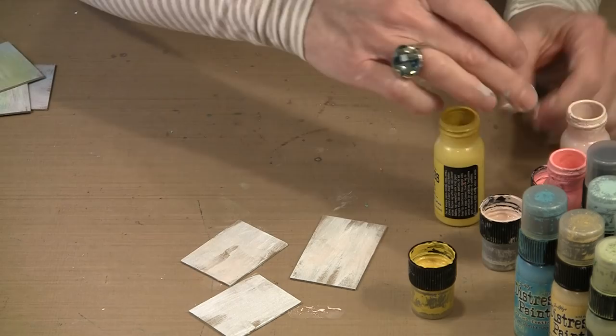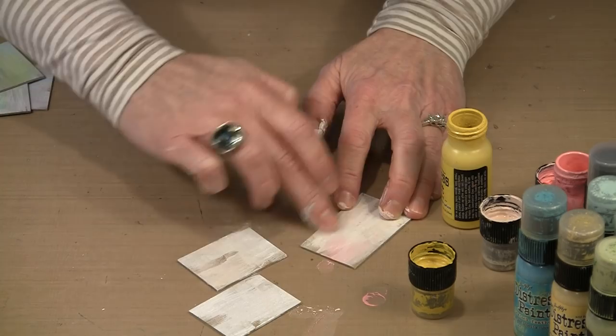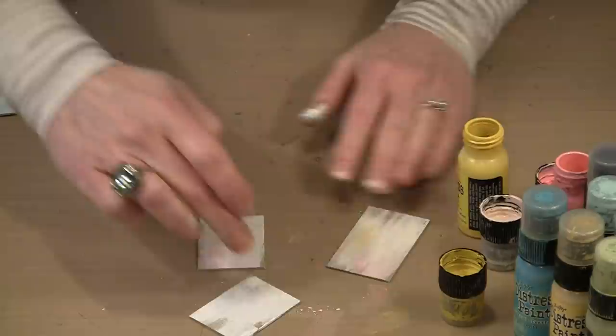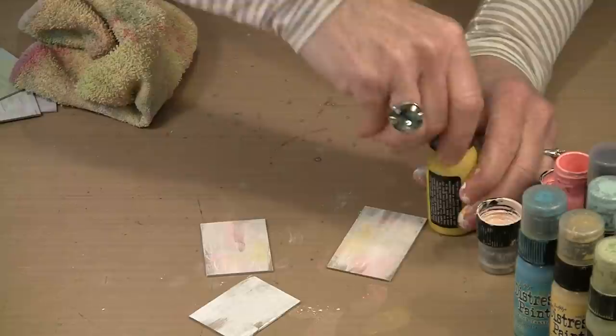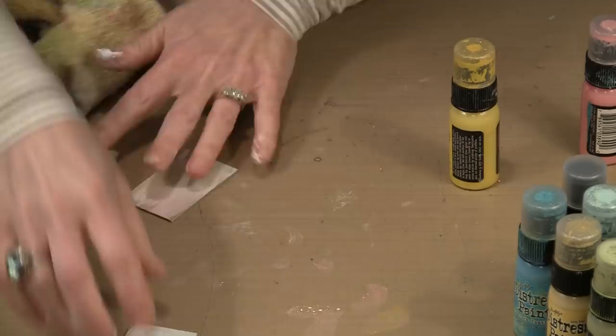This is my process. You might find yourselves doing something that works a little better, and by all means you should do that — everybody has their own way of working. I'm always using my fingers and I like to assembly line this as well. You can also do this with some really pretty shades of blue. When I do this, I like to use Cracked Pistachio, Tumbled Glass, and Peacock Feathers — I think it makes a really pretty combination.